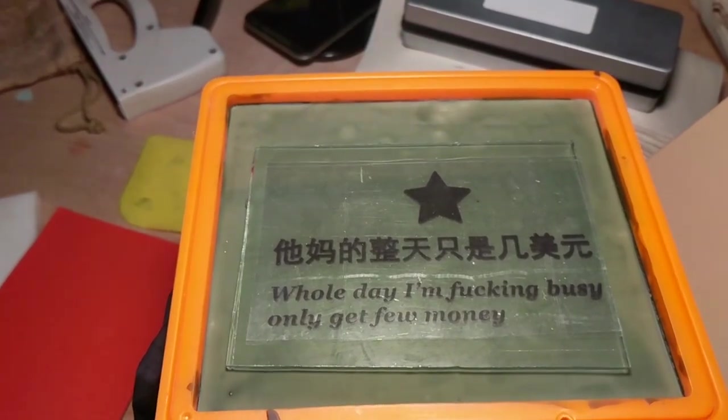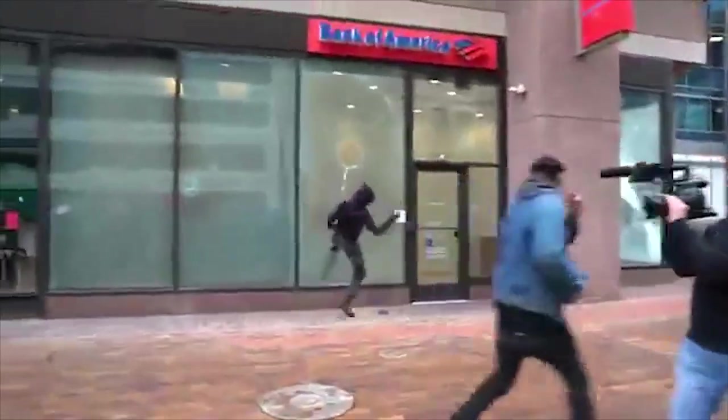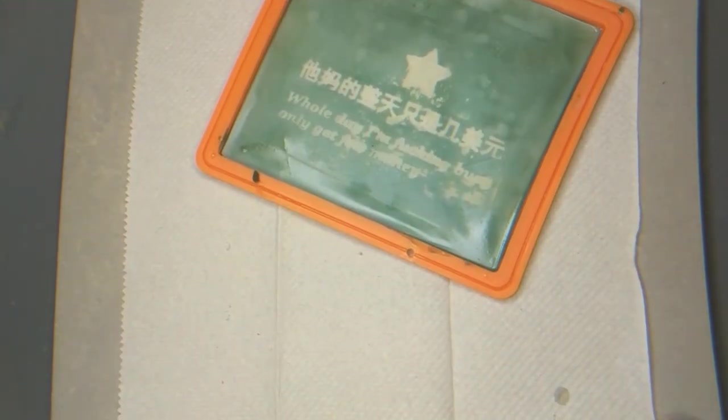If you don't have any scrap glass lying around, you can just go to your nearest glass bank and get some. Running the screen under some water for 5 minutes will remove the uncured emulsion material underneath the pattern. Apparently 12 minutes wasn't enough, so back to the drawing board.